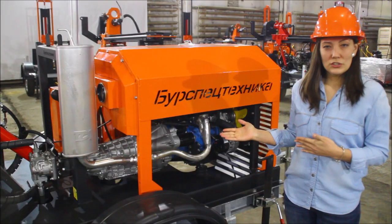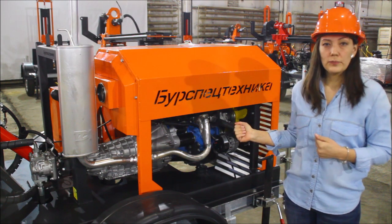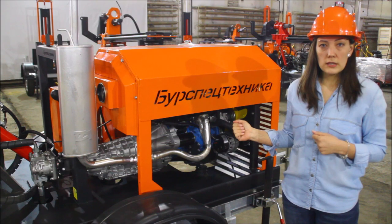The heart of the drilling rig is a gasoline engine of 80 horsepower. You can see it right here. It can lead you to drill down to 150 meters depth.